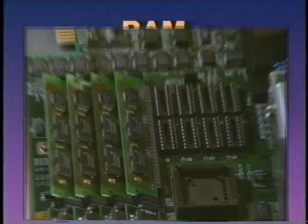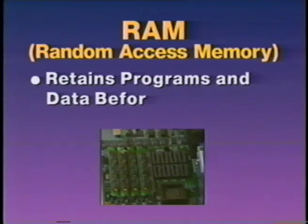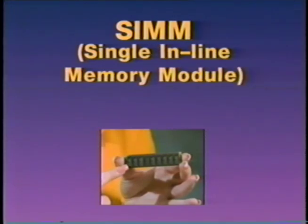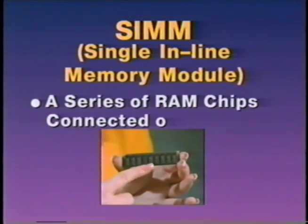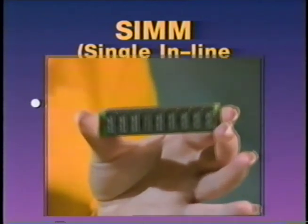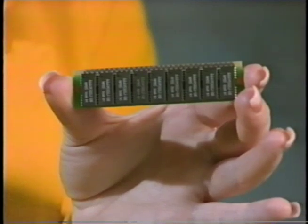Now let's show you what memory is. Random Access Memory, or RAM, retains programs and data before it is saved onto permanent storage, such as a floppy disk or a hard drive. A SIM, or Single Inline Memory Module, is a series of RAM chips connected on a board for easier installation. A new SIM is what you'll be installing in your computer to upgrade its memory.